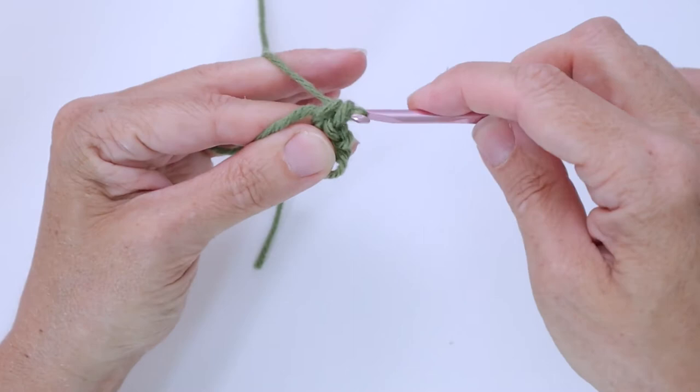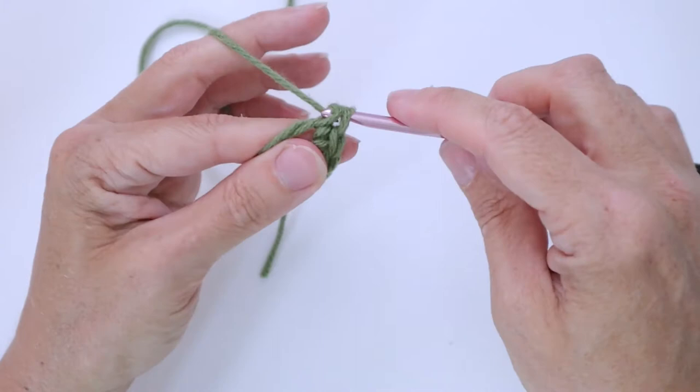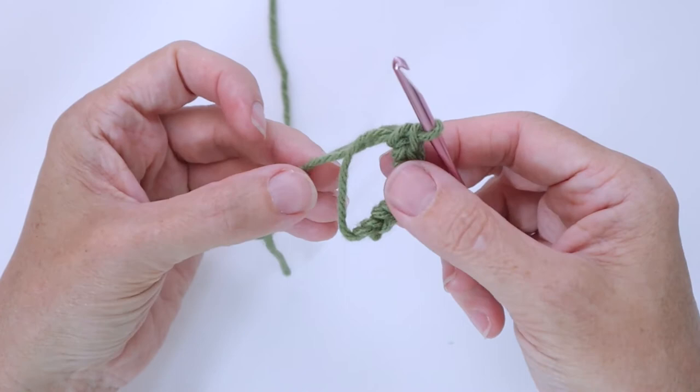We want to do six, so there is three. Keep working into that loop — four. This could be any number; the pattern you're working with will tell you what to do. And I've got one more to work here — that's six single crochets into our magic ring. When the pattern tells you to work so many stitches of a certain kind into the magic ring, that's how you do it.